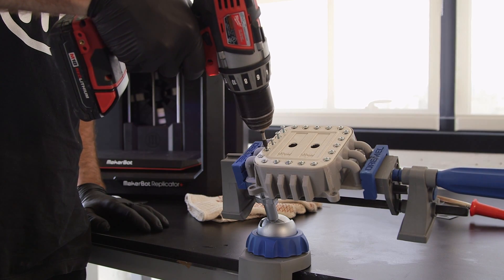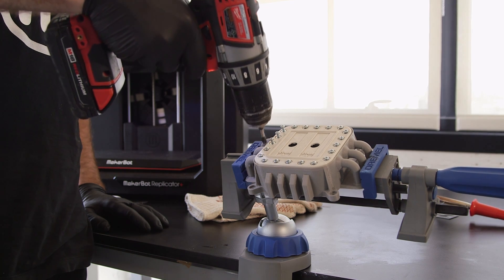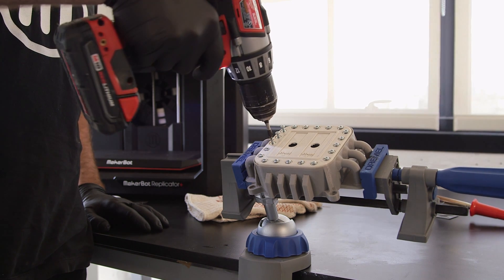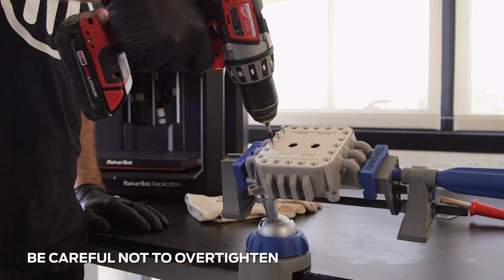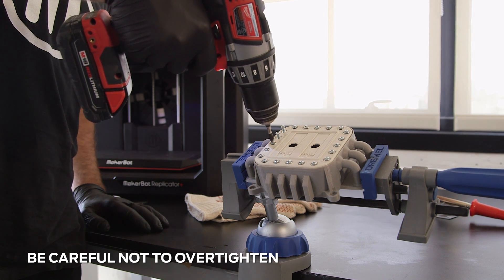After installing our brass inserts, we then threaded our screws through the lid and into our box until tight. Be careful not to over tighten. If you do, you may break the insert free from the surrounding plastic.